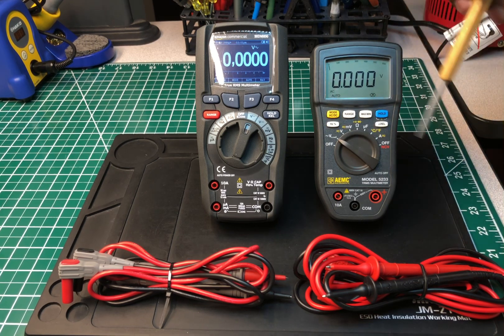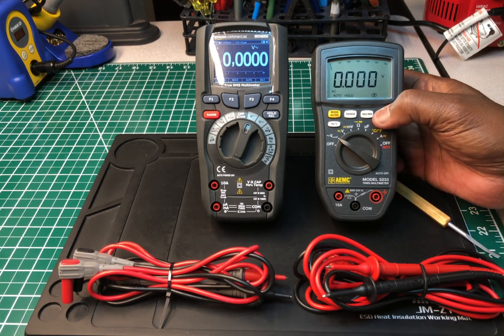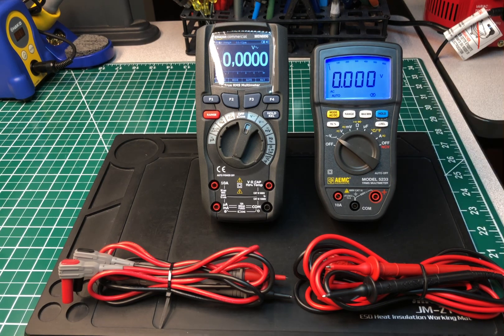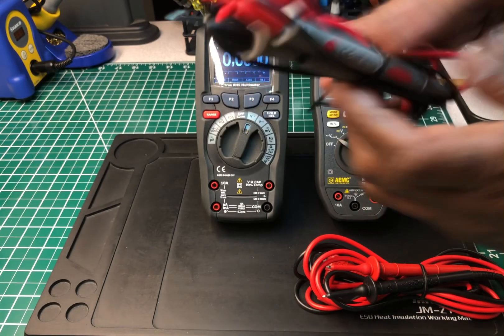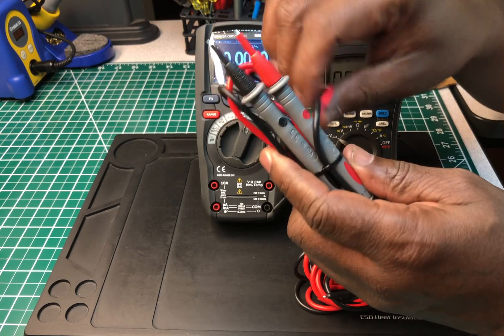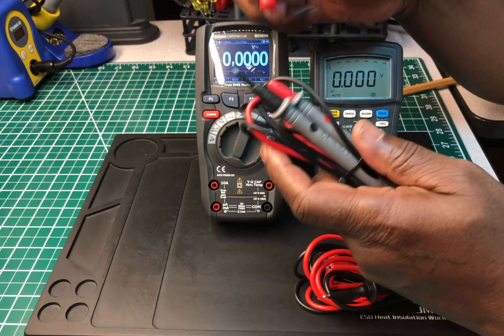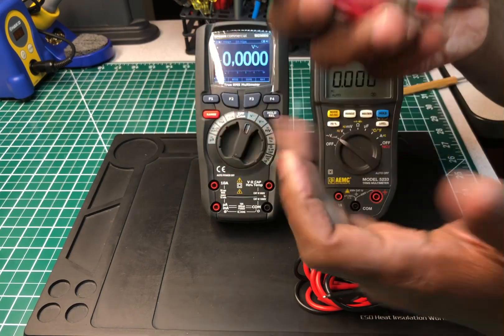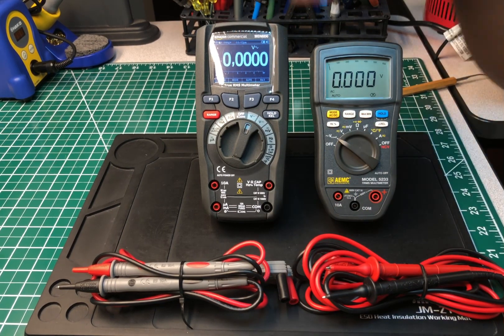We won't go into too much testing. I just want to tell you the things I like and what I don't like between the two. Starting with the test leads: on the Amazon, the test leads are basically ordinary — medium type PVC, flexible but more on the stiff side. They do have a nice little protective shroud, but other than that it's just a basic set of leads. They could have done a little better for the price of this meter.